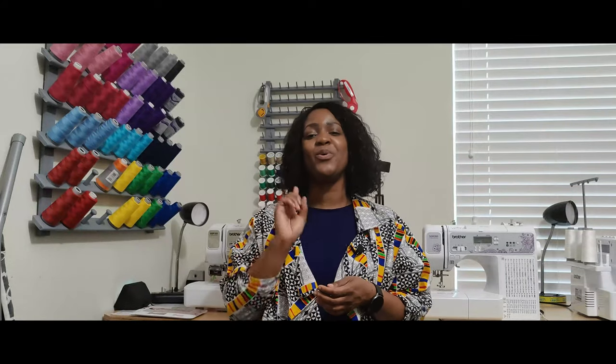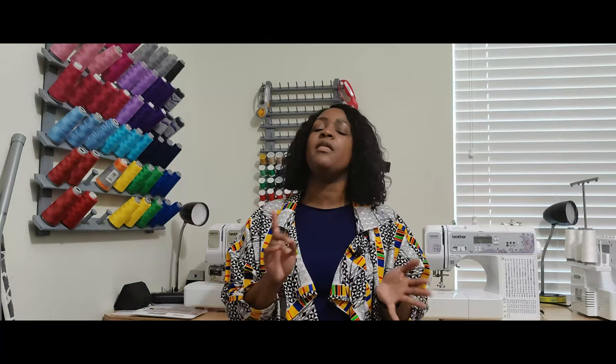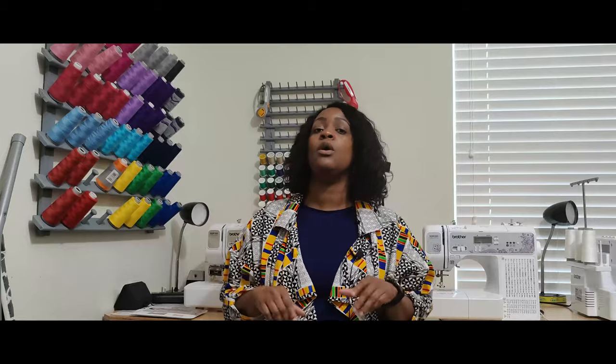Now I set up all my Friday Sews the same every single week. I tell you what I sewed or what I worked on and then followed by what I have planned coming up. Now in this episode I'm going to tell you what I sewed this week or worked on, what I have coming up, and then I'm also going to do my August sewing plan because it's the end of the month, so why not?